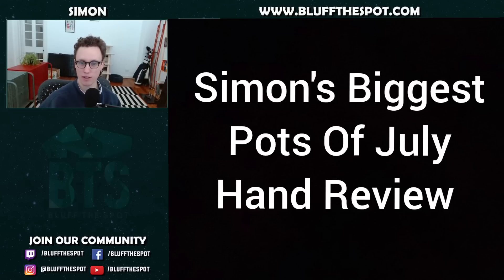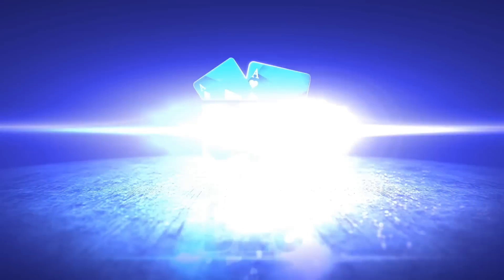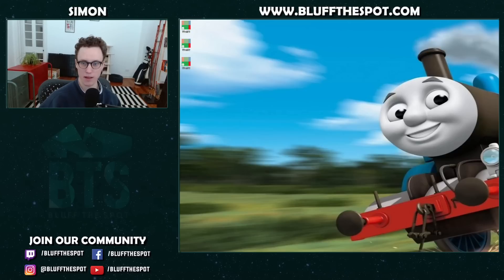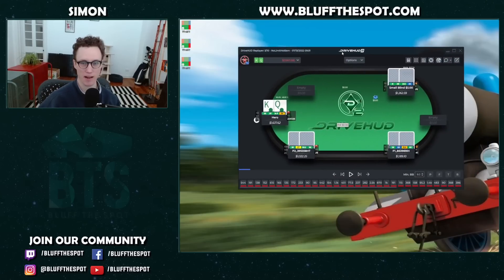The first hand today is played at 5/10. We're on the button with King-Queen of clubs and we're playing a 3-bet pot. We open to 2.5x, which is pretty standard, and we're a little bit deeper here at about 1200. We get 3-bet from the small blind, a pretty reasonable size. I've played about 29 hands with this guy and he seems on the aggressive side.